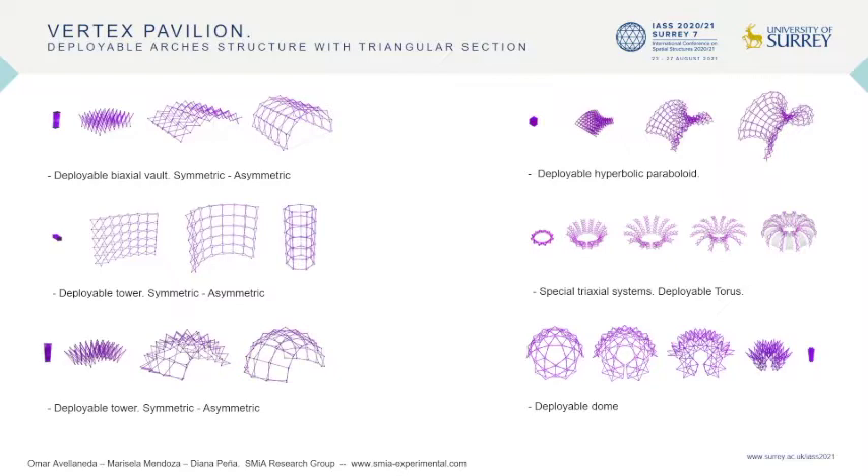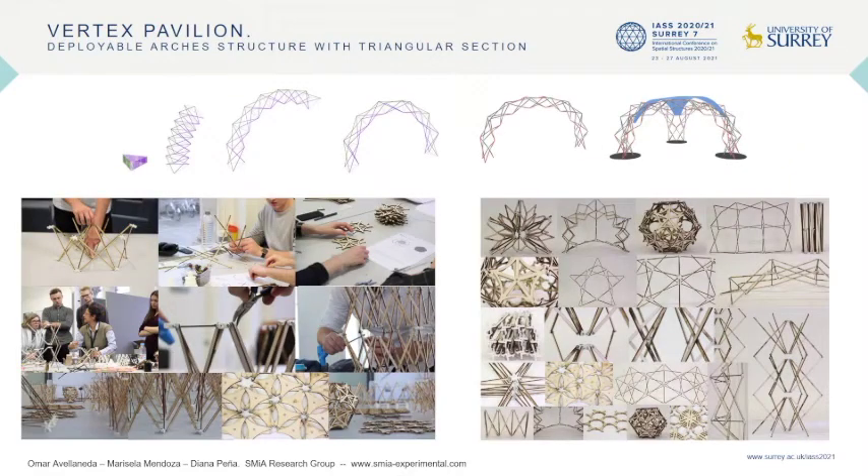However, most of the design proposals to present date have only been explored regarding their conceptual and morphological design. Our research group strongly believes in using scale one-to-one prototypes to gain a full understanding of the potential and structural efficiency of this structure. The Vertex Pavilion was proposed as a pilot prototype for emergency and temporary architecture, fabricated and tested by Master Architecture students at the lab of Nottingham Trent University School of Architecture, Design and Built Environment, as part of a workshop on deployable structures conducted by the SMIA Structural Morphology in Architecture Research Group.